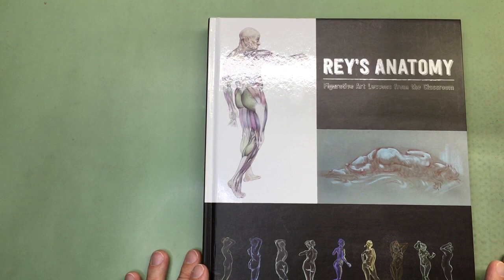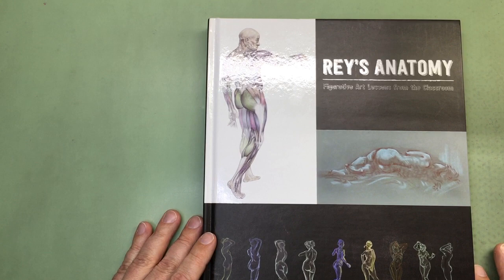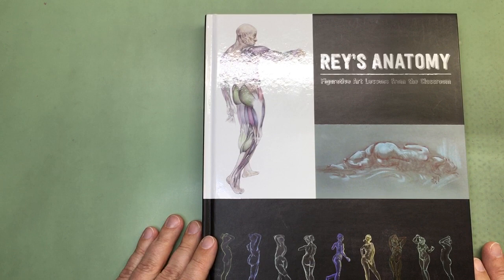I first discovered Ray Bustos from New Masters Academy. If you're unfamiliar with New Masters Academy, it's an online school — I met the founder several years ago at a figure drawing class in Dallas. He had flown in from California to learn under an instructor down there, and several years later he started New Masters Academy, which has some of the best art instruction teachers that you will find anywhere.